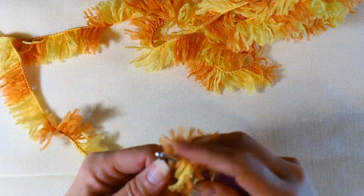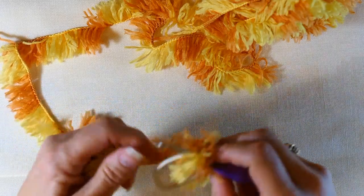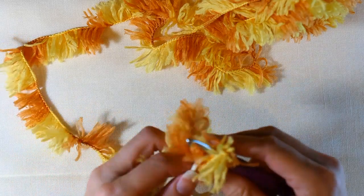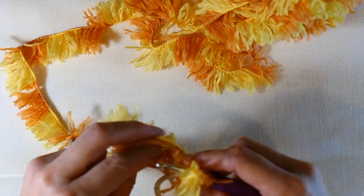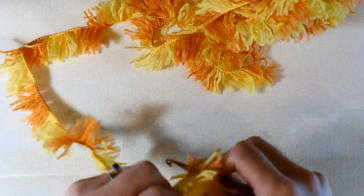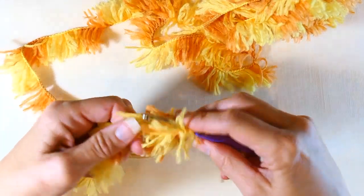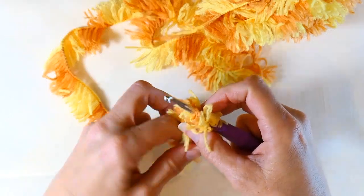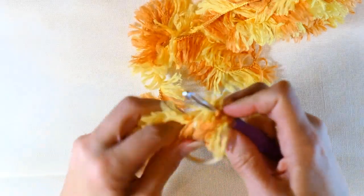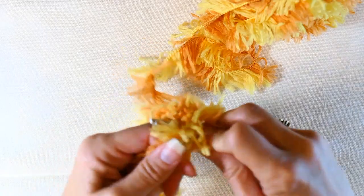Now what I'm doing is I'm just going to half double crochet all the way around, repeating that over and over, just half double crocheting all the way around this ponytail holder or elastic band. What I do is I get that tail end and I put it along the elastic band and just crochet right over it, so I don't have to work that end in later.